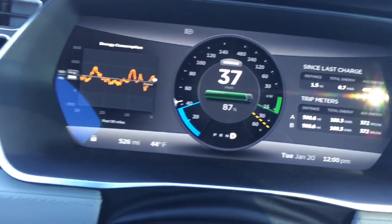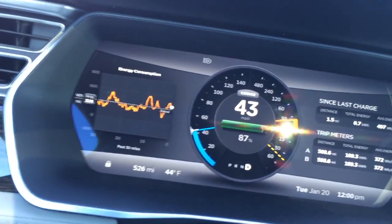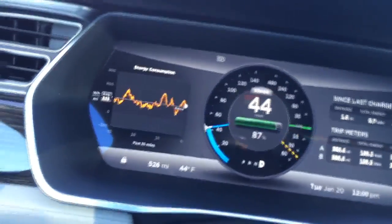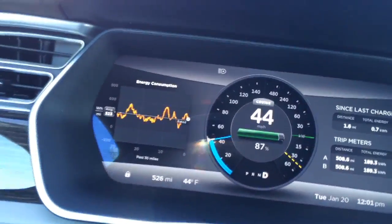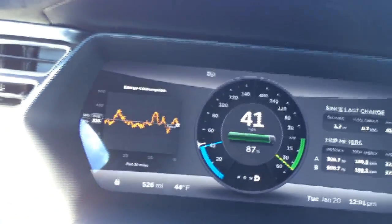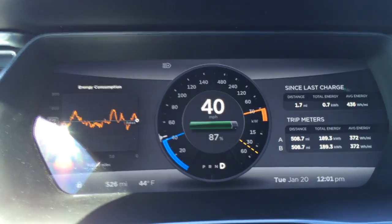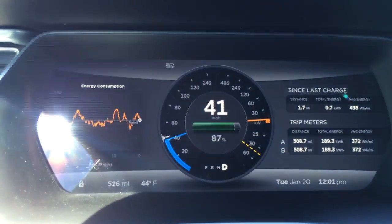Now I'm going to put the cruise control on, and once the speed is stabilized, I'm going to release the cruise. Watch how long it takes. It takes roughly twice as long. Same stretch of road, same temperature, same conditions. I'm going to release the cruise control. This is the P85D.